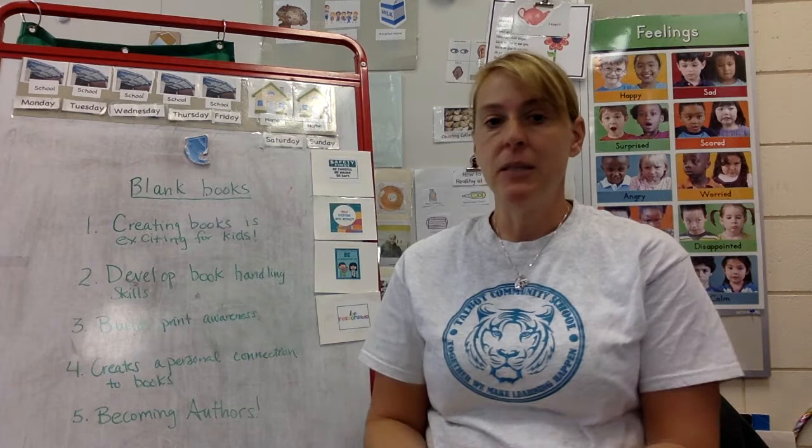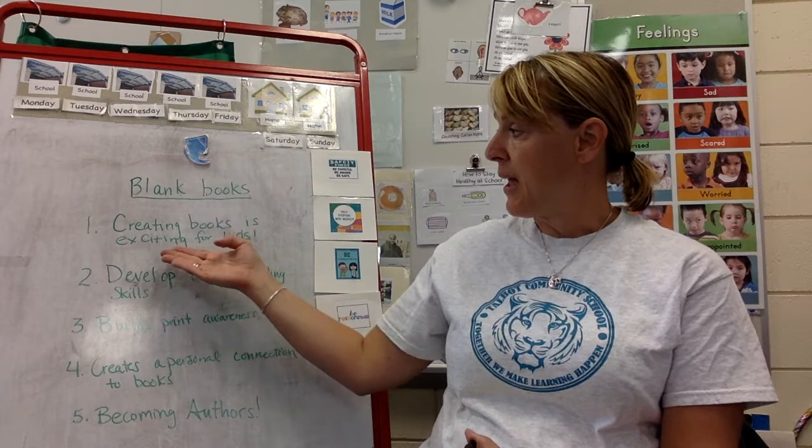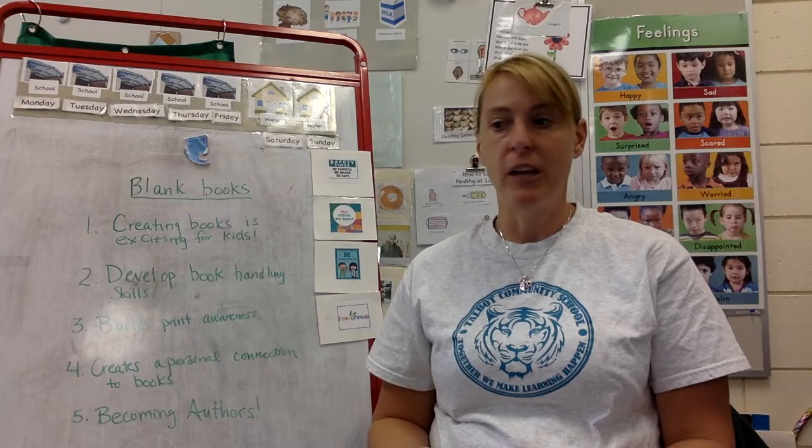The first thing I want to tell you about blank books is that blank books help children create books, and creating books for children is super exciting. It helps them to develop a lifelong love of reading and writing.